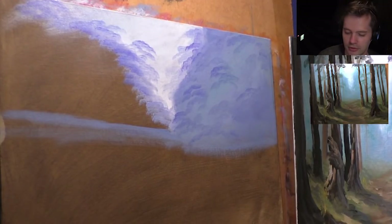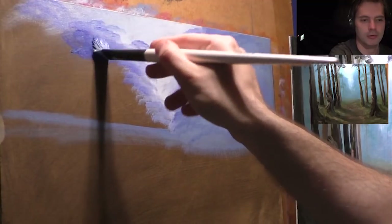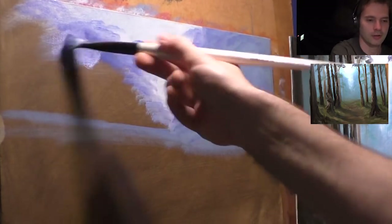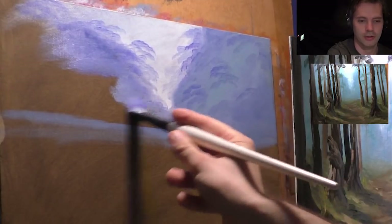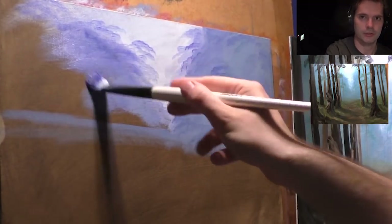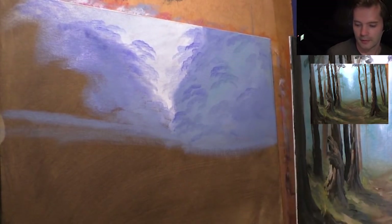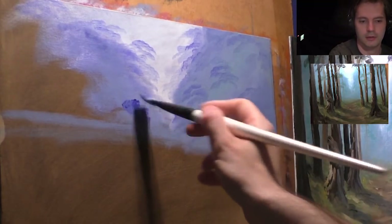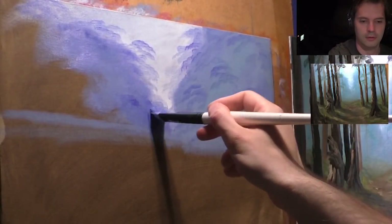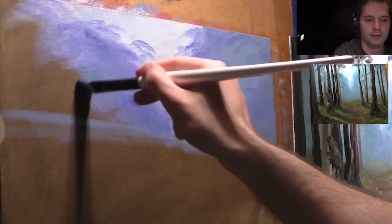It's good practice to sit back and have a look. Something else that I do is get my phone out and take pictures, then have a look at that — see if it works. That way you can see the whole picture and zoom out and see it as like a thumbnail. You can add a bit of light in here, a bit of light coming through, and then tap into some of the dark blue to darken areas as well.